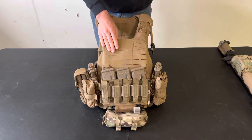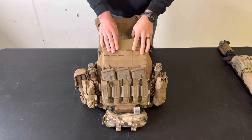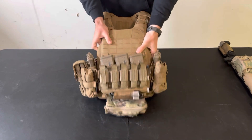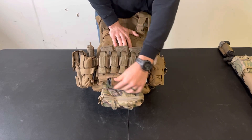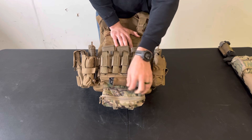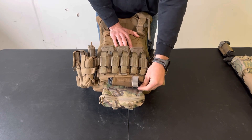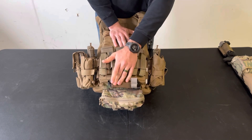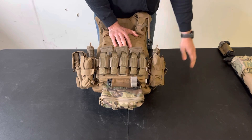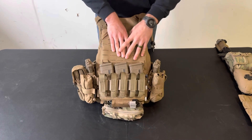On the left side I keep a Sharpie — for no particular reason specifically, but I use it all the time to mark targets or write down notes, so it's a really useful thing to have. On the bottom I have a tourniquet inside the loop on the bottom of the placard. I keep it looped, meaning the tail of the tourniquet is run through the buckle and back onto itself, so I can use it on myself with only one hand. I normally don't like keeping tourniquets exposed like this because of the elements, but I keep an eye on both this one and the one on my belt, and replace them when needed.